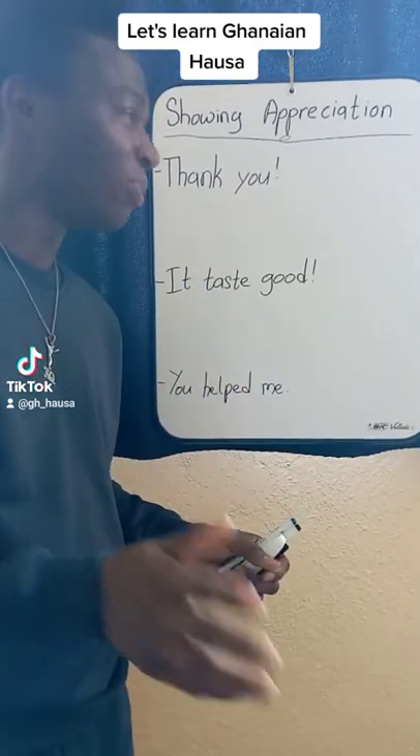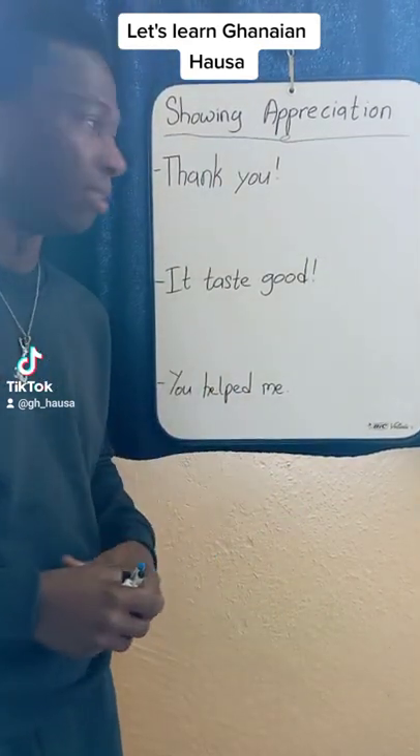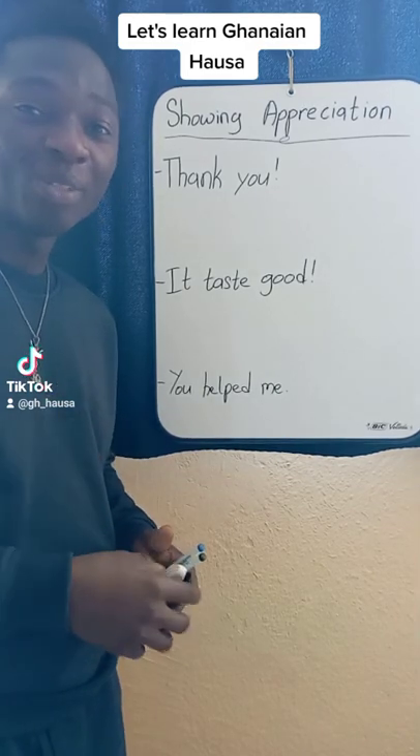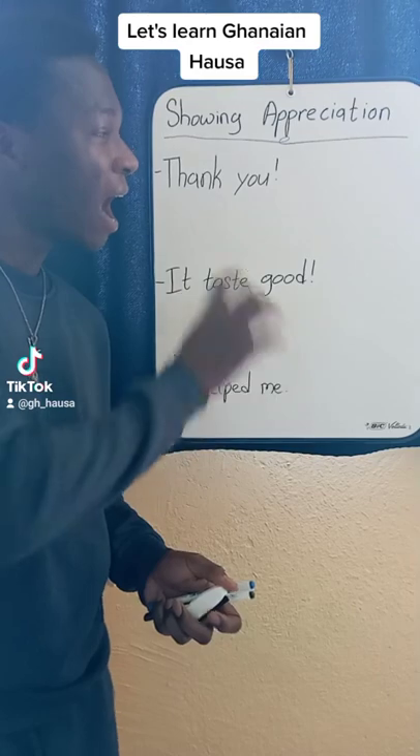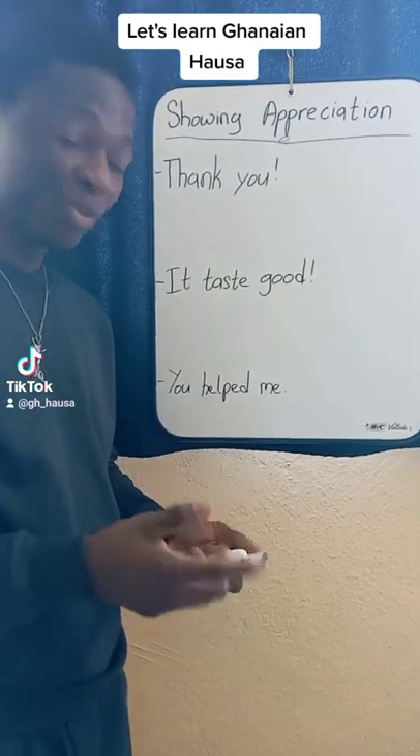So, it's very simple — showing appreciation. We are going to learn how to say thank you in Hausa and form some sentences. Let's start.